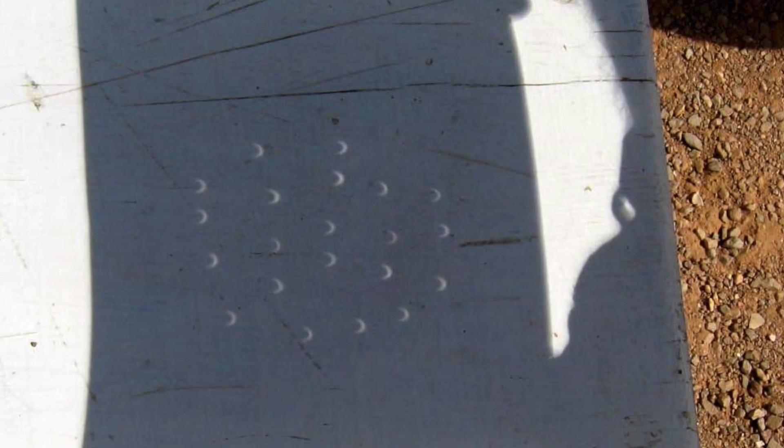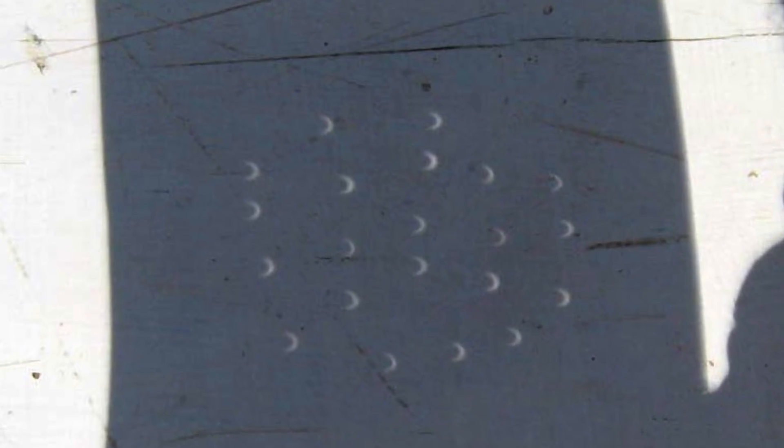Now there is the colander — nice and easy, lots of little holes. All you simply do is allow the sunlight to go through the colander and project the image of the Sun onto a white piece of card on the ground.